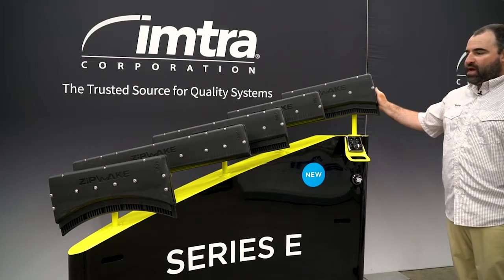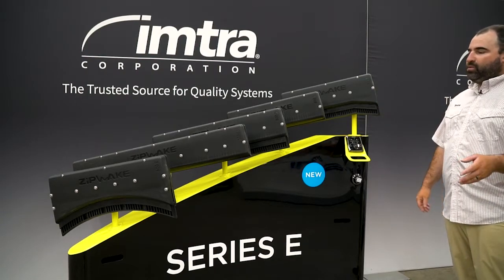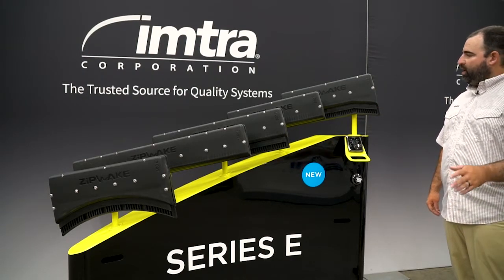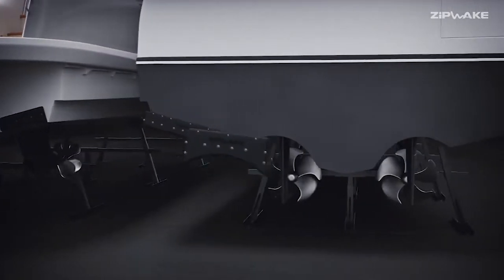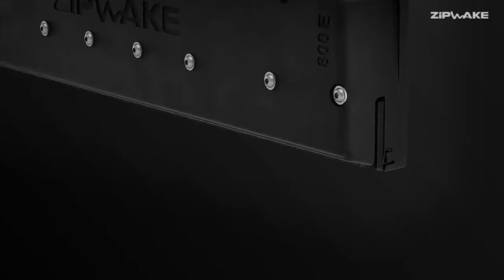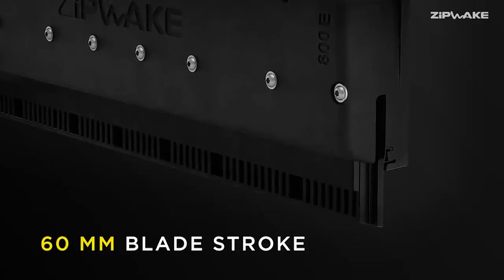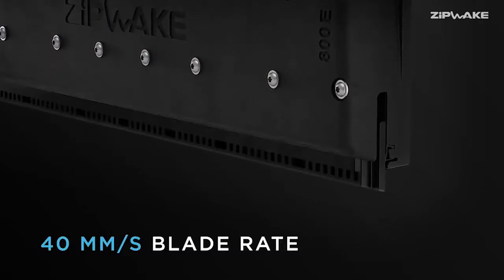This system is going to be fantastic for boats in the 40 to 50 foot range. It's kind of a gray area and a little overlap between the Series S and Series E — so 40 and up to about 110 or 120 foot. The major changes in the Series E over the Series S is the stroke is at 60 millimeters compared to the 30 millimeters of Series S, and you also have twice the speed. Essentially, you're going to get much more lift generation per the span of interceptor.